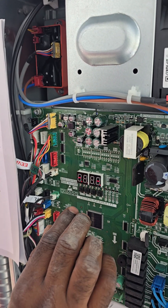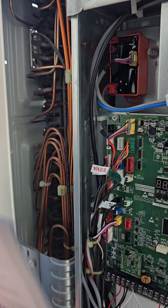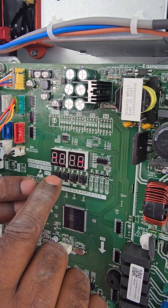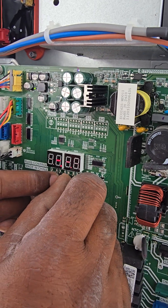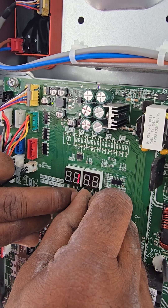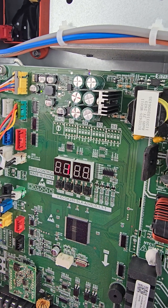Now we are going to address this unit. First, press up and down SW4 and SW5 together. It shows zero-one-zero-one.